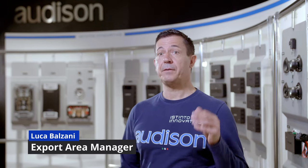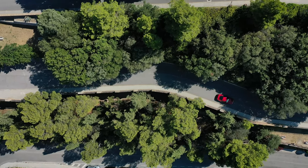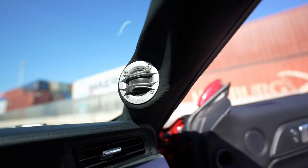Audison Innovation has advanced the state of car audio since 1984. Our motto, Innovative Instinct, is not just a tagline — it's how we approach everything we do.